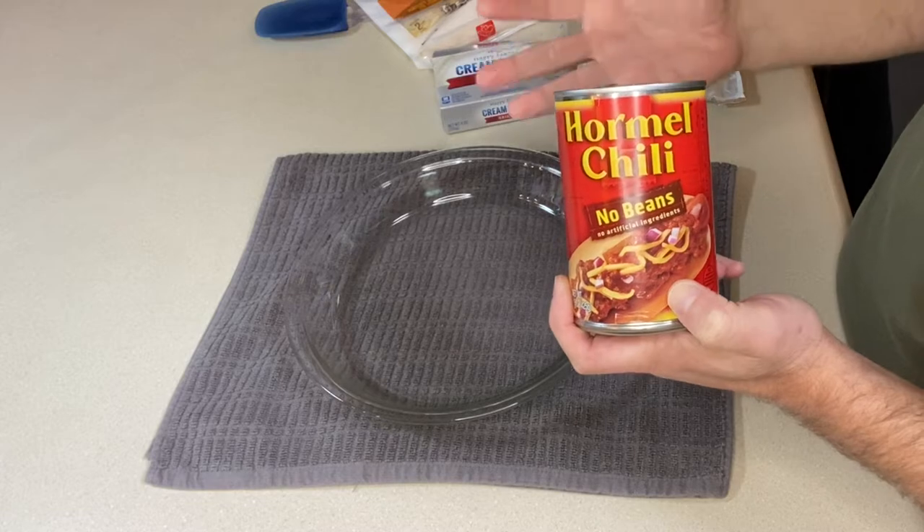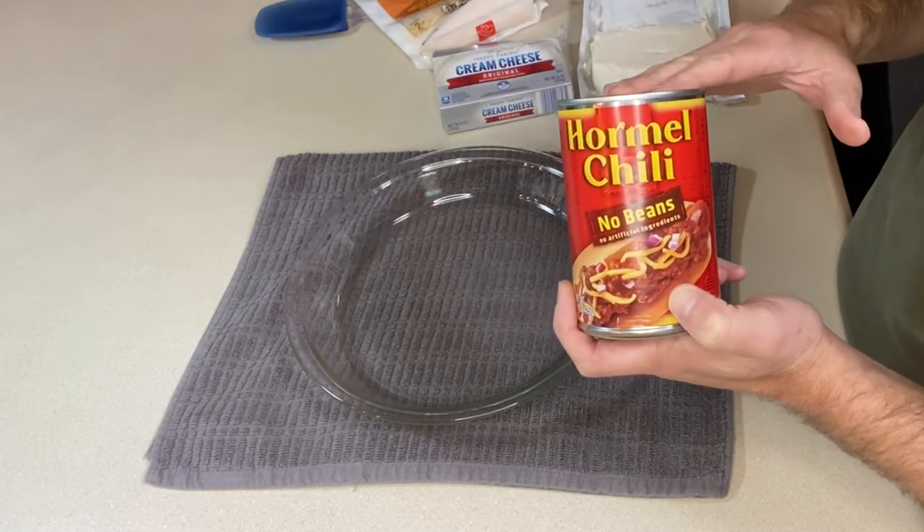Beans, no beans, whatever — just make sure it's gluten-free. Any brand will work.